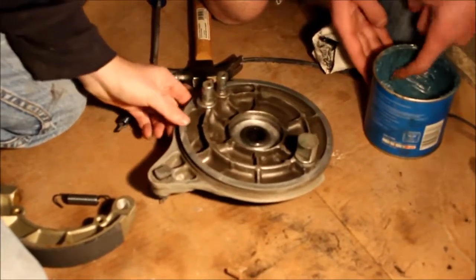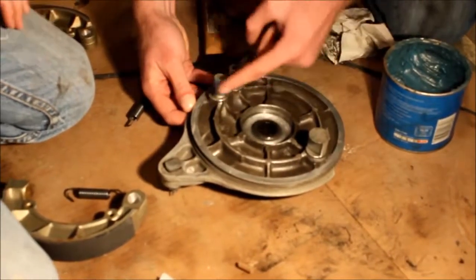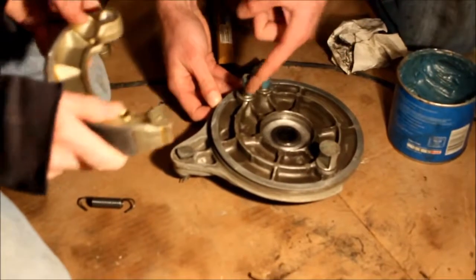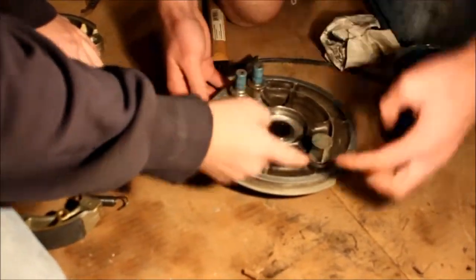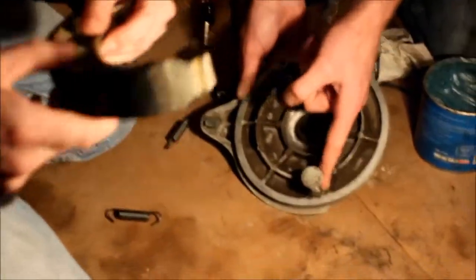What we're going to do is grease up these two posts, which is where the brake rides on and pivots against. We're also going to grease up the flat on this, which is what turns this and actuates your brakes out.